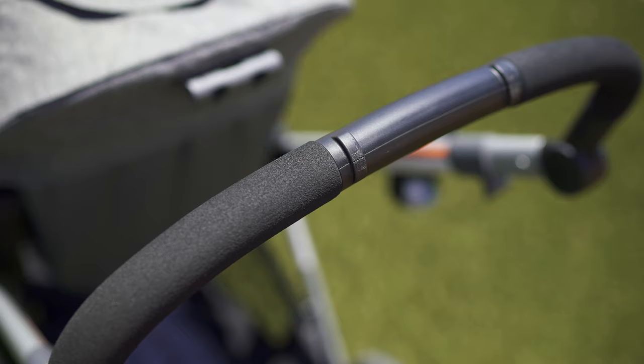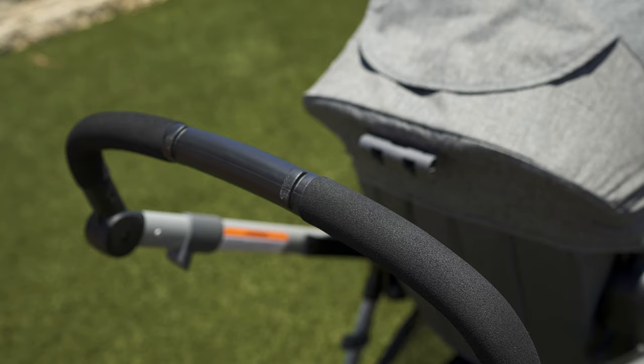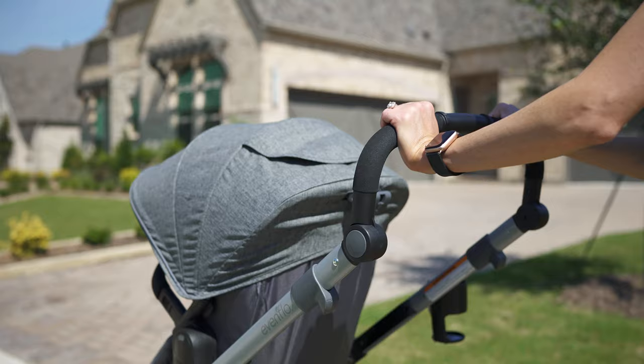From the top, the handlebar has a great feel. I know that leather is a trend that most parents are going for, but I don't mind this personally — I like the feel of the soft foam. It's got great grip and I feel like I've got good control of the stroller, but I can see it getting some wear and tear marks pretty easily over long periods of time.